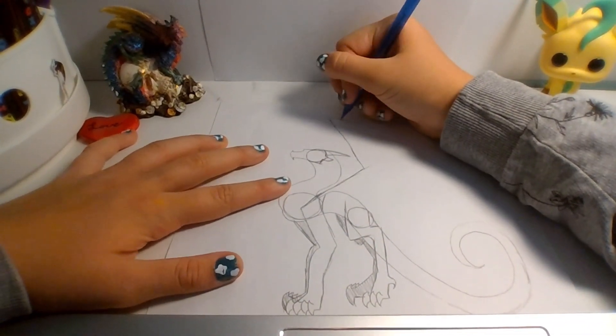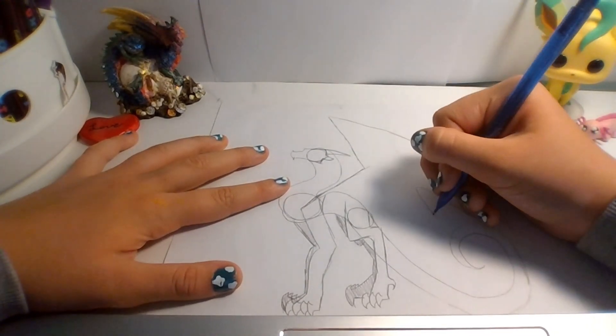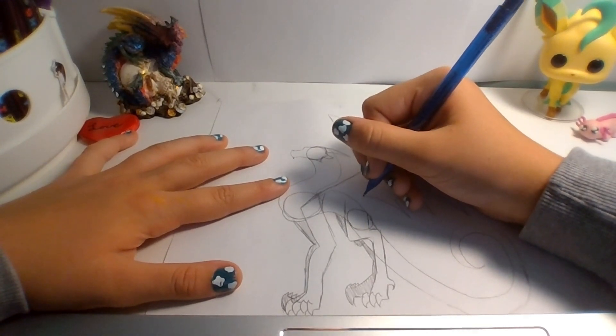And then I just draw a curvy line, and then arcs, until I get back to the body.